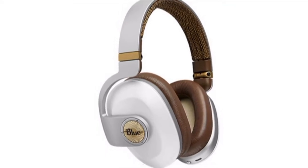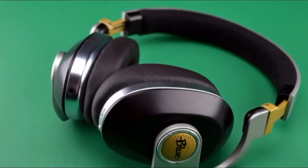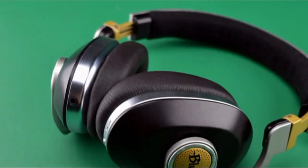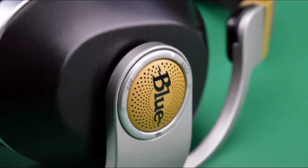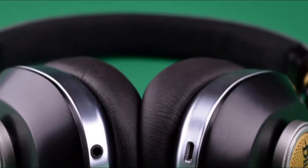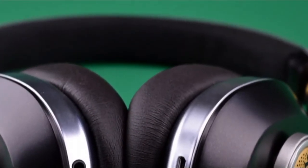In the box, you'll find the headphones themselves, along with a nice hard case, a micro USB charging cable, and a nice long 3.5mm audio cable. It's really a good selection of accessories, and there's not much more you need to come with the cans. In general, the Blue Satellite headphones look pretty nice, and while the placement of all the buttons and controls isn't the most intuitive, it's also not a deal breaker.